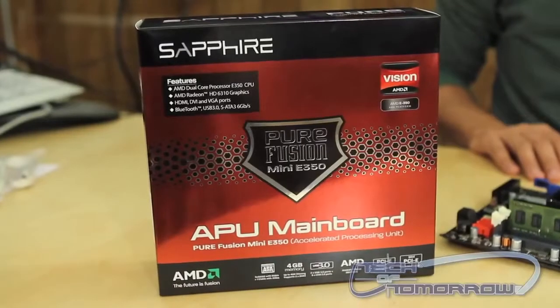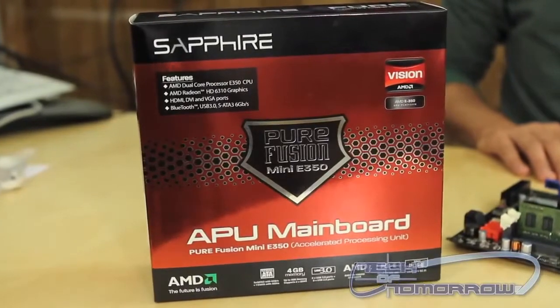Hey, Tech of Tomorrow. My name is Brian Ramirez, and today we're looking at the Sapphire Pure Fusion Mini E350 Mini ITX motherboard.